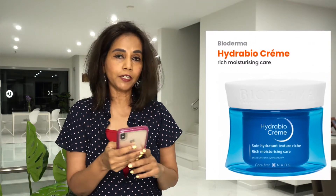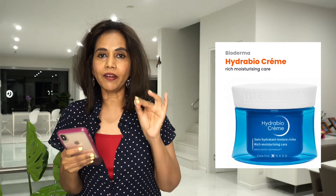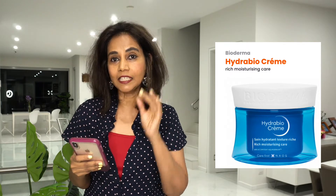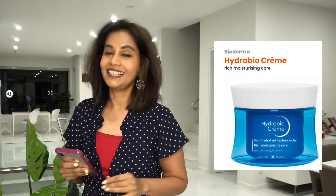Hi there, today we're going to be decoding a product — a Biodermist product called Hydrobia Creme. The manufacturer says it provides rich moisturizing care and it's very good for very dehydrated skin. So let's actually get into the ingredients of this product and see if it actually does what the manufacturer says it does. Let's get started.